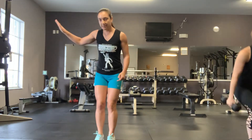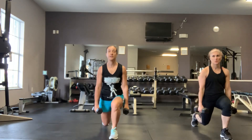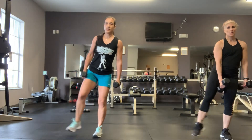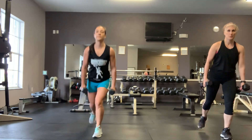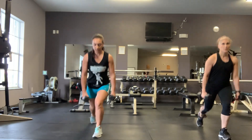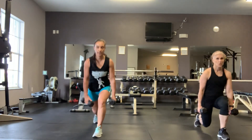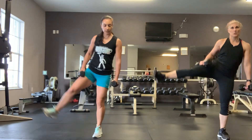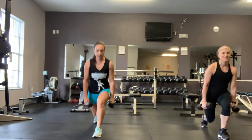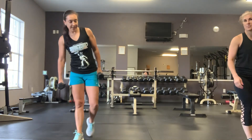Split squat with hip abduction — kick out to the side. 45 seconds. We're going to take the right leg back, down into a lunge, come up, lift. Down into a lunge, lift. That left base leg should be really burning.